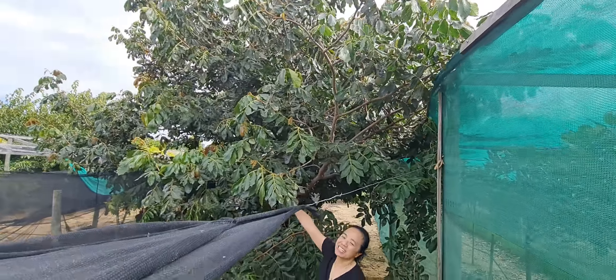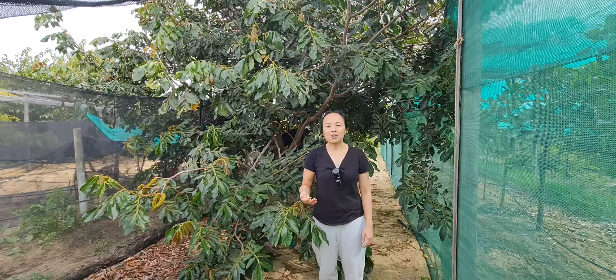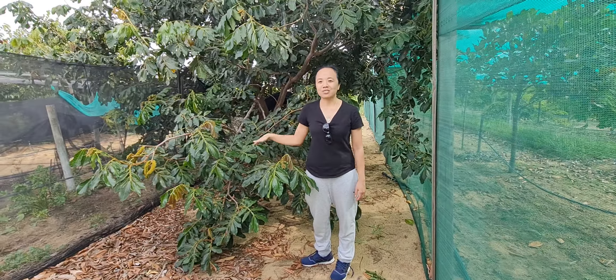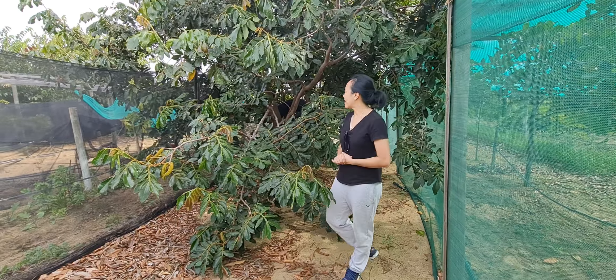But for what it's worth, the canopy will provide a lot of shade, and if you're practicing permaculture and want to do the chop-and-drop thing, this will be a worthwhile tree to grow alongside a tithonia tree.